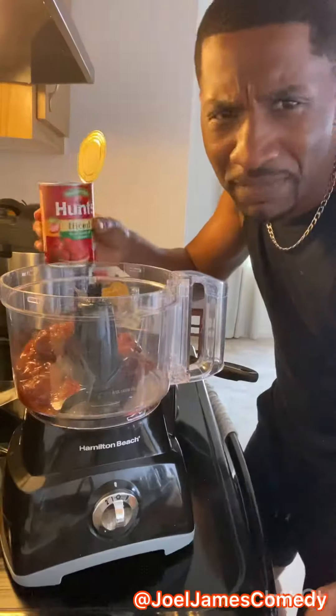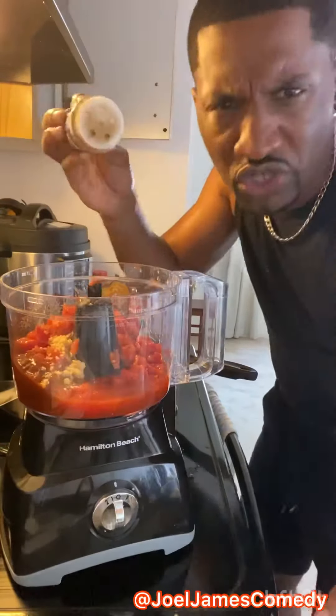We're going to make our own chili sauce: chipotle peppers in adobo sauce, tomatoes, garlic, and a little cumin.